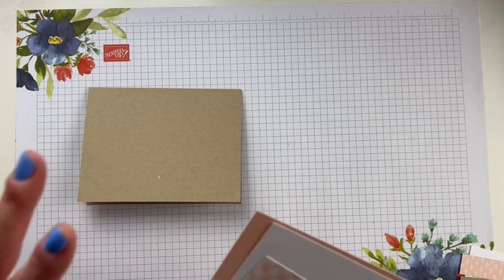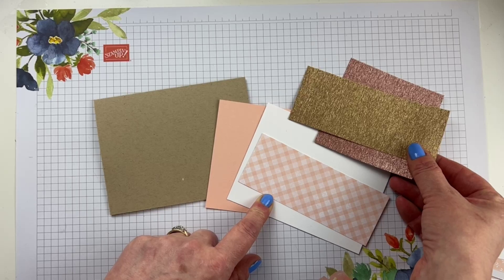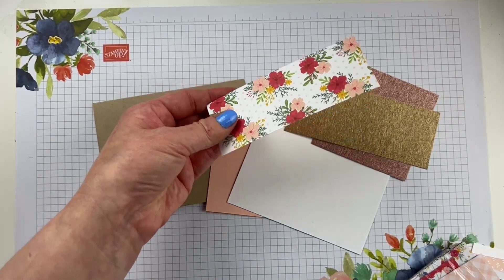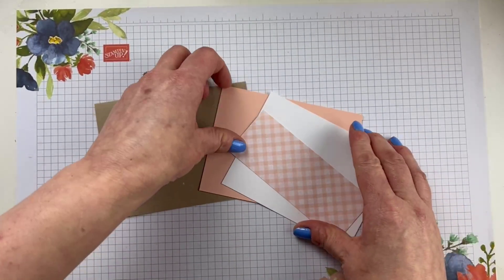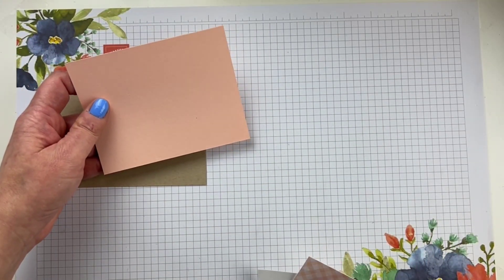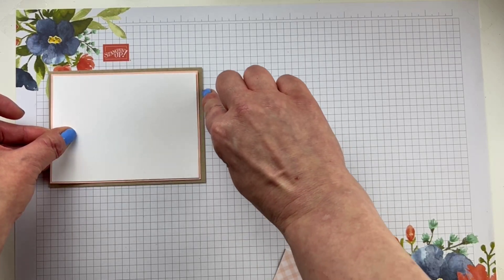Next up, we're going to get this first layer done because this is easy peasy. We're going to do crumb cake, petal pink, basic white, and then we're moving in our gold and rose gold. We have a petal pink layer that is five and a quarter by four inches. We're going to have a basic white layer that's five and one-eighth by three and seven-eighths — so a one-eighth inch border between those two. And then it's going to be a quarter inch between the petal pink and the crumb cake.